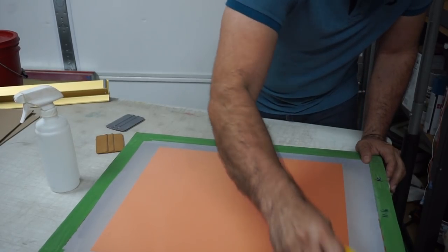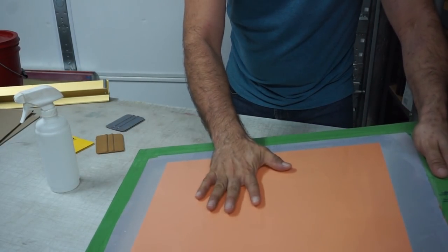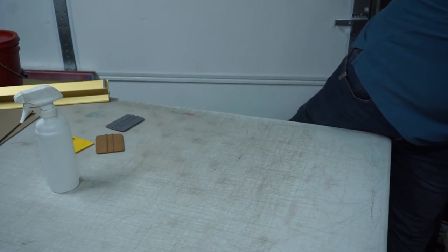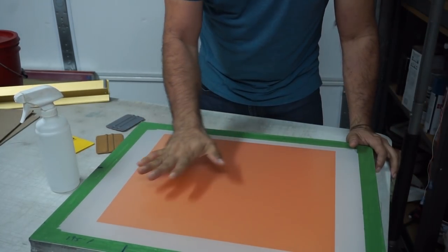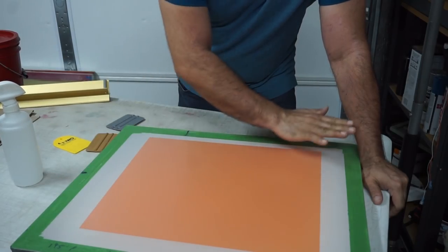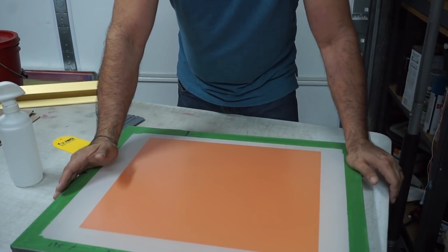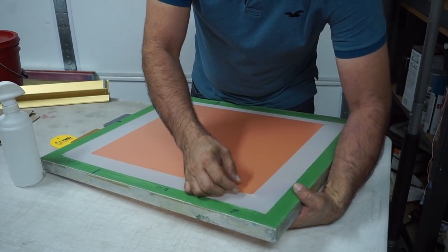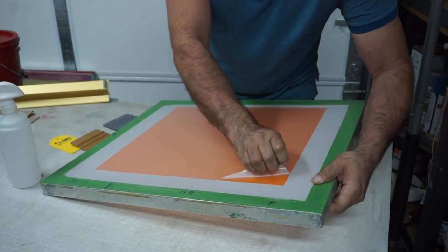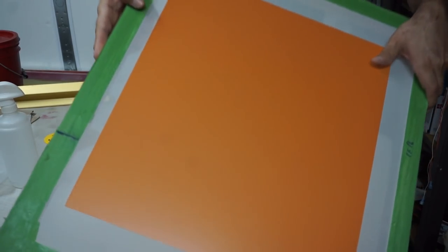You want to lay it with the sheet facing up and lay it flat to dry. Once it's dry — and I already had one ready, so don't think it dried in less than five minutes, it's going to take some time just like the regular emulsion — you're going to remove the carrier, the little film that goes on there. Just like that, you remove the carrier and now you have a screen ready to go.